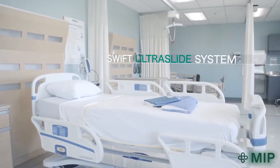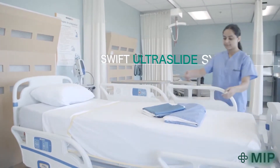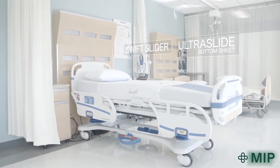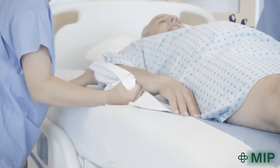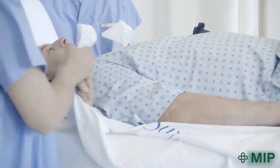To help solve this, your healthcare facility has purchased the SWIFT Ultraslide system. Comprised of the SWIFT slider and the Ultraslide bottom sheet, the system is a convenient way to reposition low mobility, highly dependent or heavier individuals more comfortably and safely.